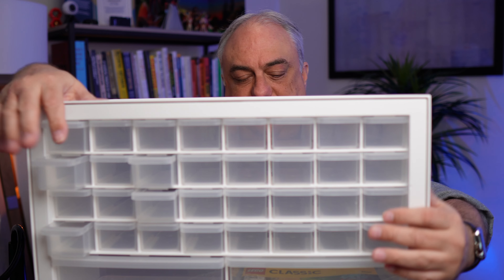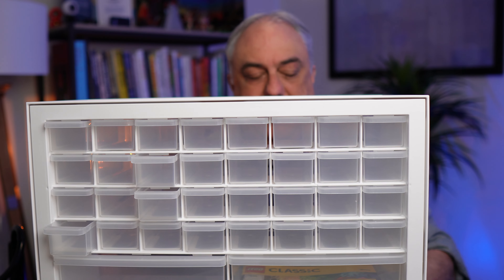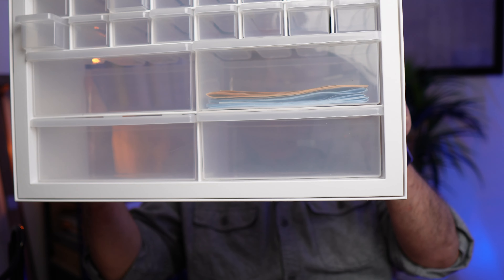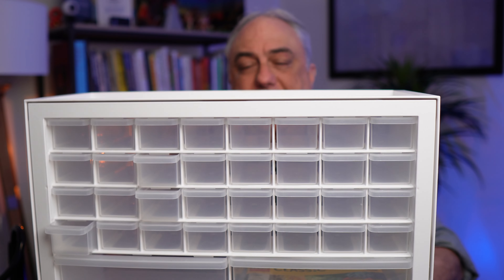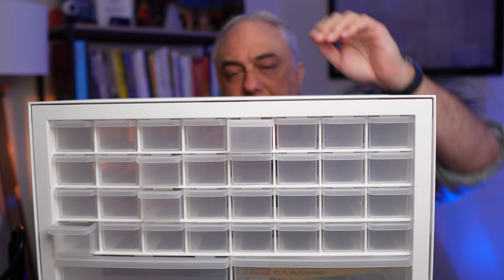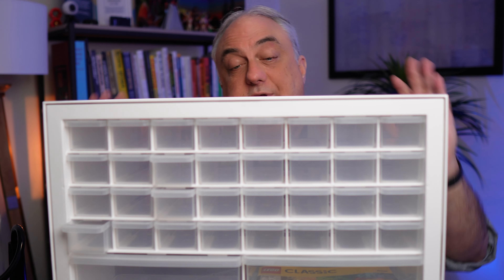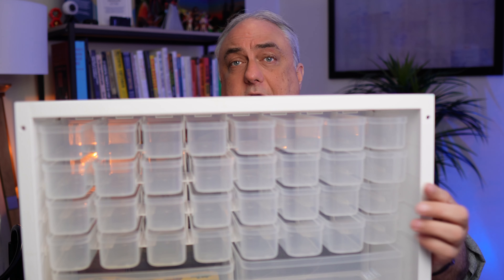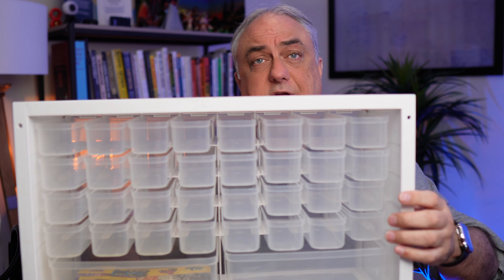I'll just close those right here. These can hold your little parts up there, and these bigger drawers can hold some bigger parts — or I have actually put the LEGO instruction manual down there. And you could actually find some dividers to even divide these more. What I really like about these is not only can you mount them on the back.